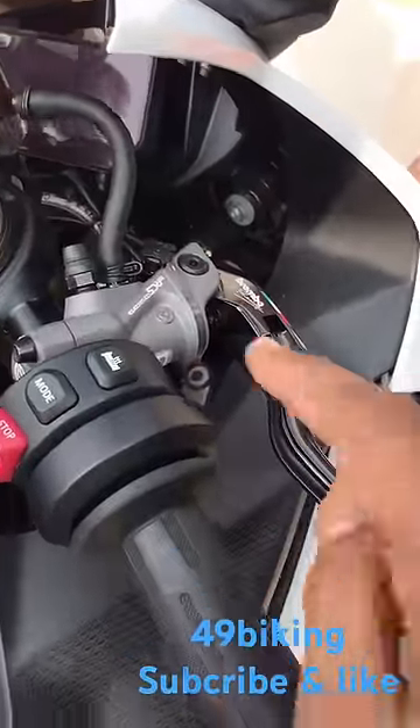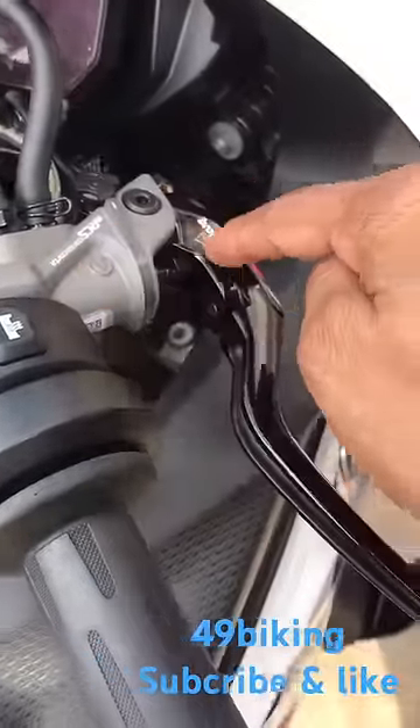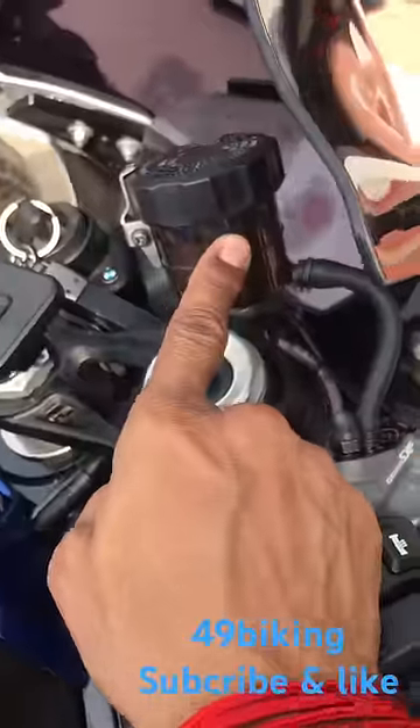In this BMW, this is the cylinder, the lever, the oil container, the master cylinder.